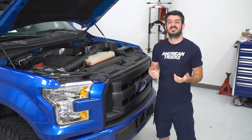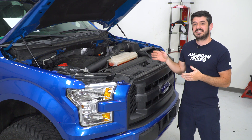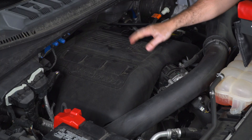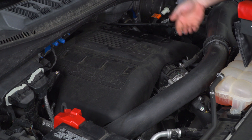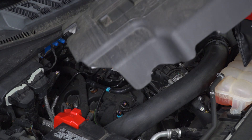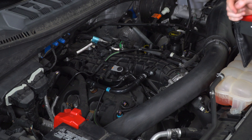The first step of this install is gonna be to pop the hood on your truck and remove the engine cover to get access to all the PCV lines that you're gonna be tapping into. To get the engine cover off, all you do is twist off the oil cap and lift up, pop the retention clips, pull the cover off, and make sure to put the cap back on so nothing can get inside the engine.